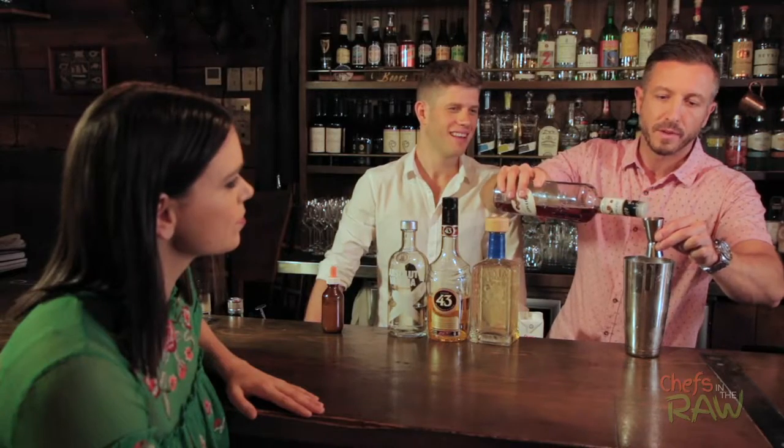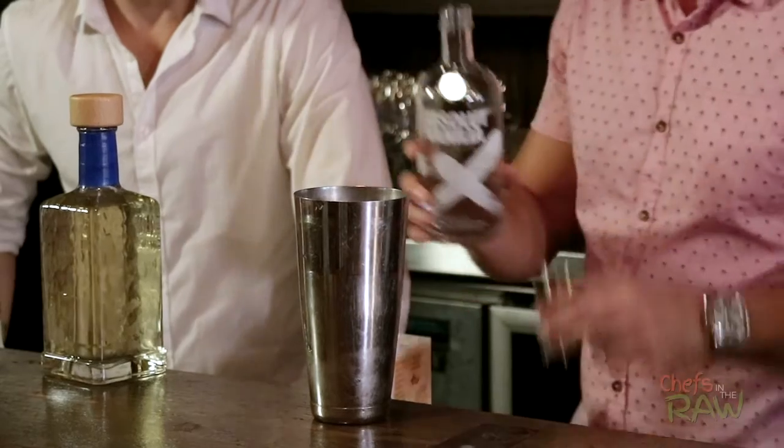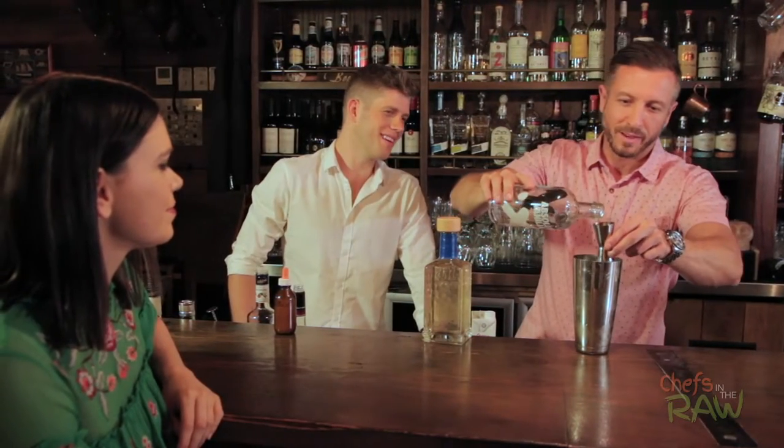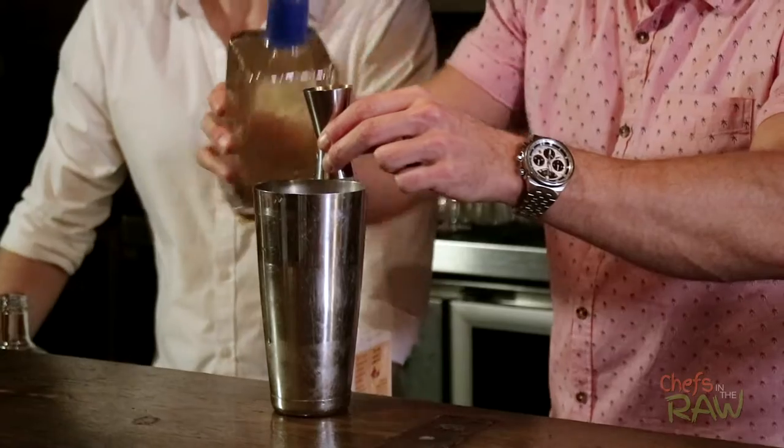We're going to put about 20 ml of the chestnut liqueur in here, then Licor 43 and vanilla vodka — just be generous with the vodka this time, put in a little bit extra. Then the sugar syrup. Is that homemade? Yes, we just mix up sugar and water to make the sugar syrup and add some vanilla paste in here as well.